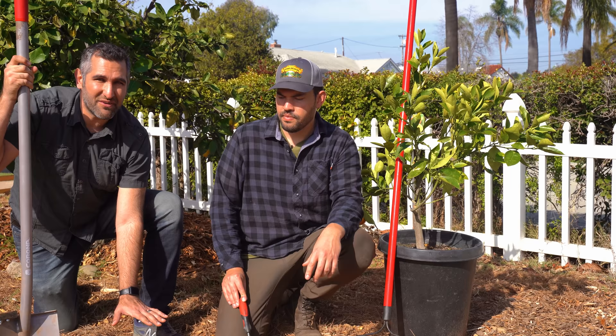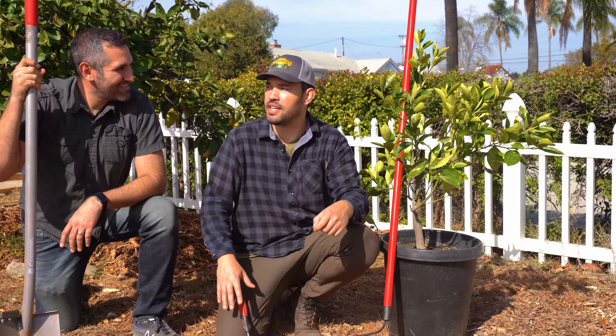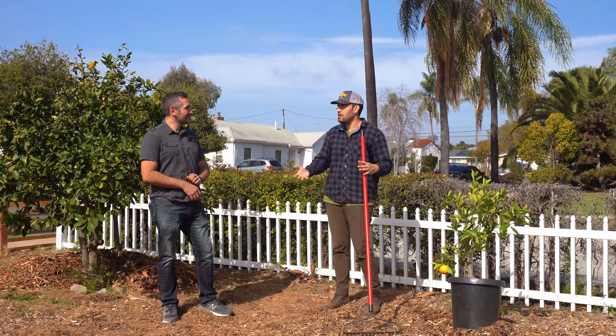We've got some chips on the ground, so we'll grab the rake, clear the mulch away, and look at the planting site, then get to digging. A lot of people will notice there's a tree right here and wonder if that's too close. Citrus can get really big, so let's talk about spacing and soil considerations as we clear this area out.